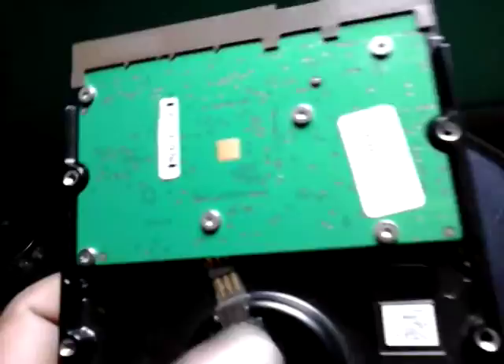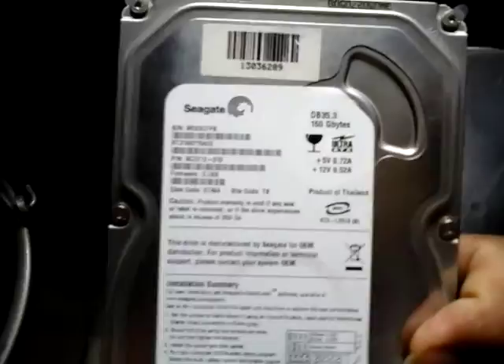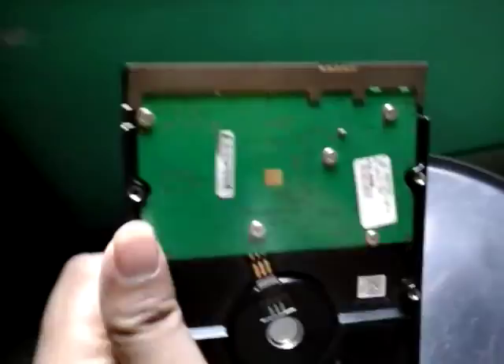This donor board is scrap now, you can just throw it away. Now I'm going to screw the repaired PCB board back onto the Seagate 160GB hard drive. There we go — screwed back on. You can see the IDE/SATA Seagate label. Let's power it up and see if it's working. It's all at your own risk — it might work, it might not work, but there's a high chance — I'd say 90% — it will work.